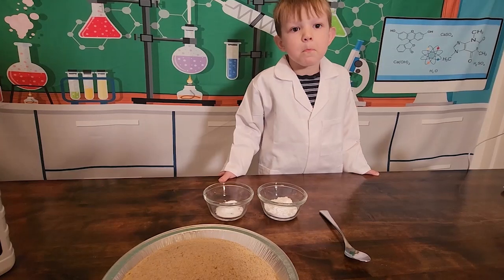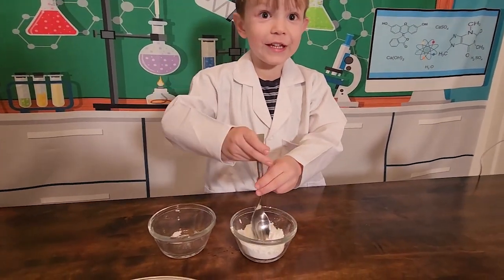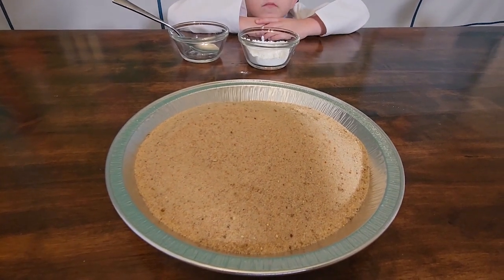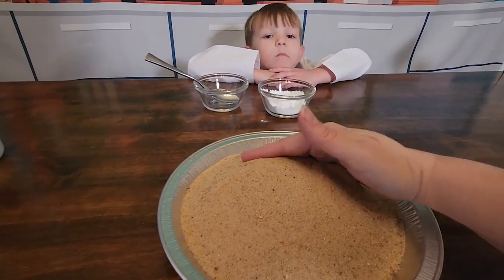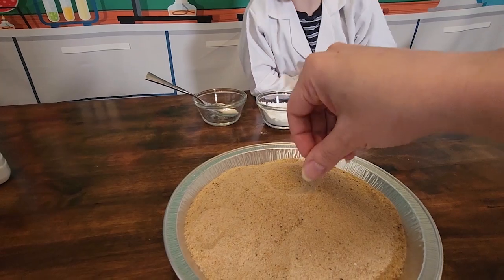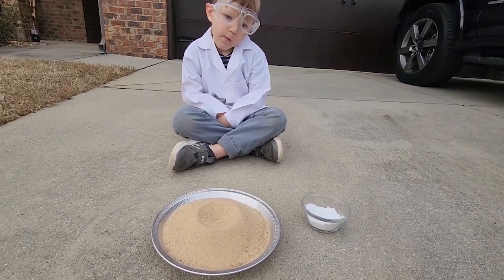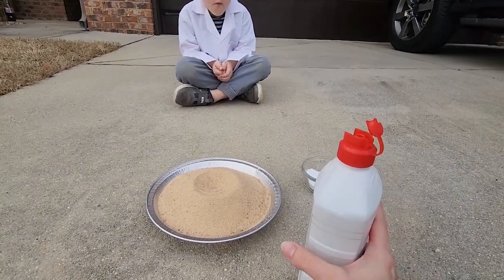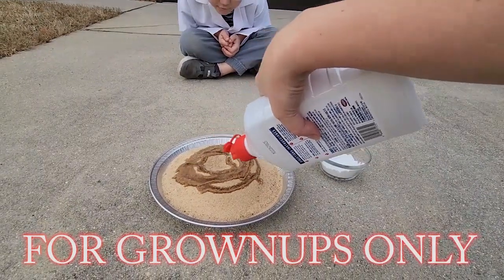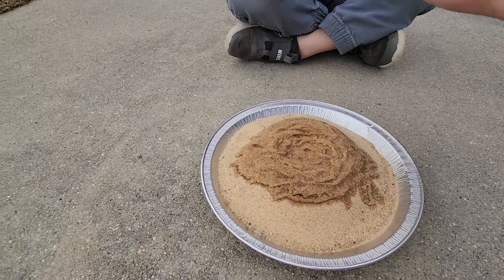Hi, guys. The first step is mixing one teaspoon of baking soda and four teaspoons of powdered sugar. The next step is filling a pie tin with sand and making a mound so it kind of looks like a little bit of a volcano. You're going to put a hole, an indention at the top. We went outside because this is going to have fire, so we need it to be well ventilated. This is lighter fluid, and we're just going to soak the sand all around the top and inside.